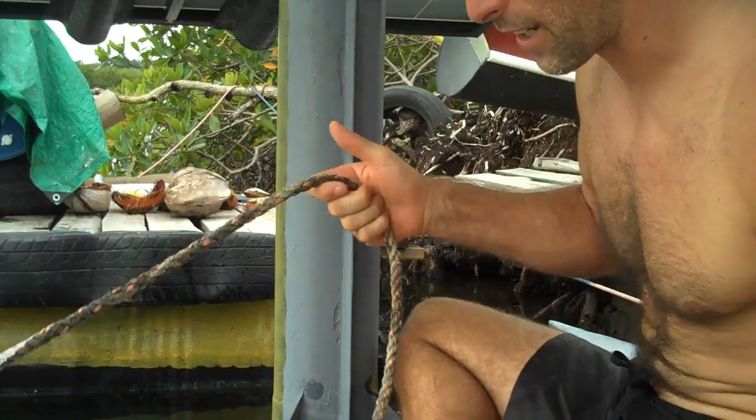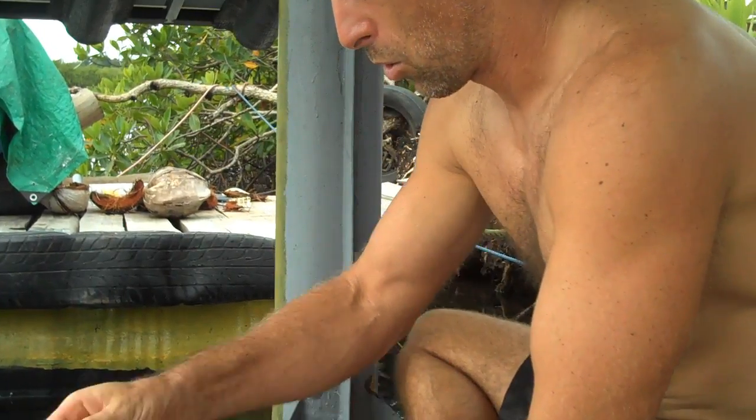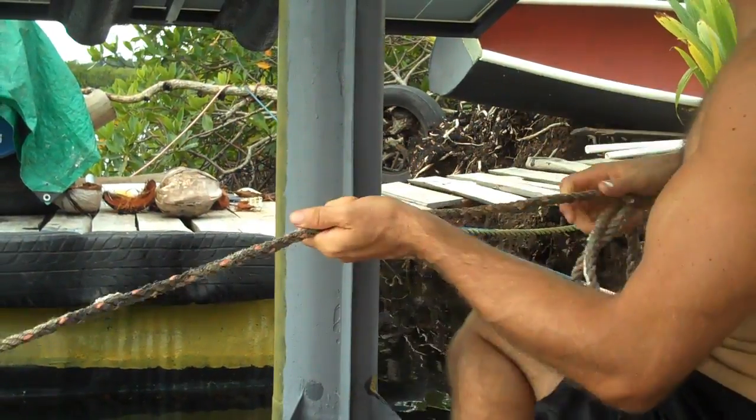I use knots for a lot of things. I'm always tying things up with ropes and I've been asked many times what knot I use the most. What's my most common knot? So here it is — my most common knot that I've used in the most situations.